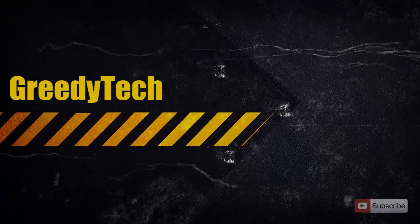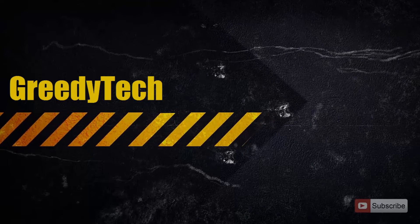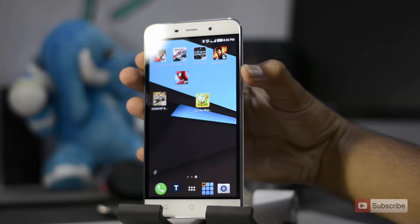Hi there guys, this is Nikhil from Greedy Tech. In this video, I am going to show you how you can do a screen recording on your Coolpad Note 3. All you need to do is simply press the volume up and power button both at the same time, and the screen recording will start.